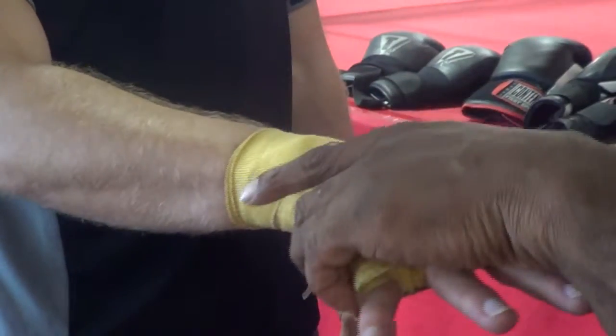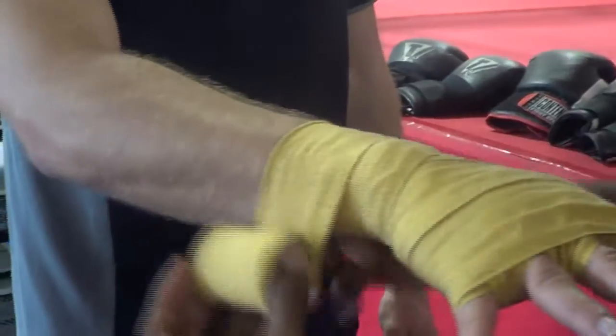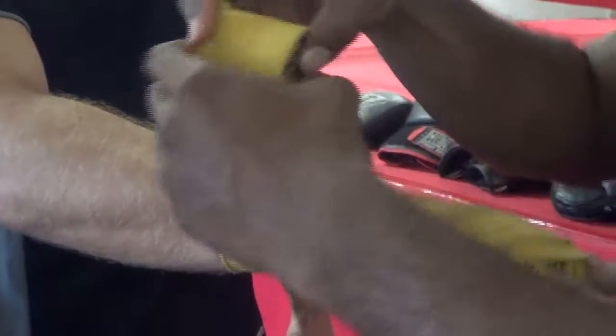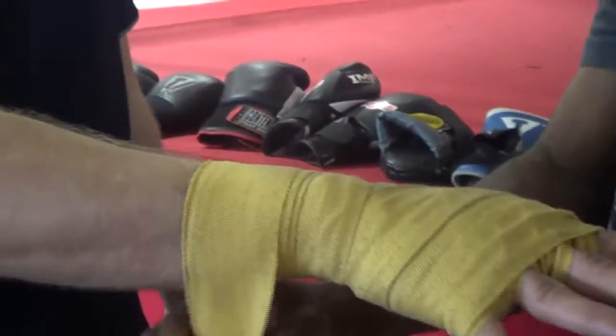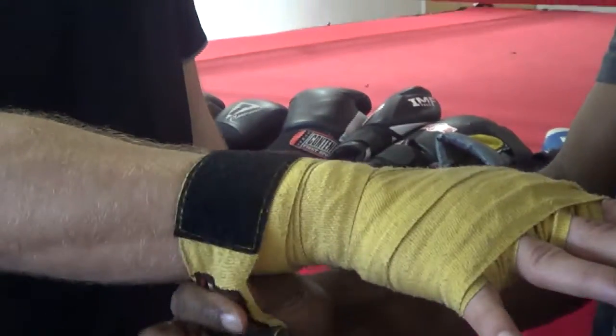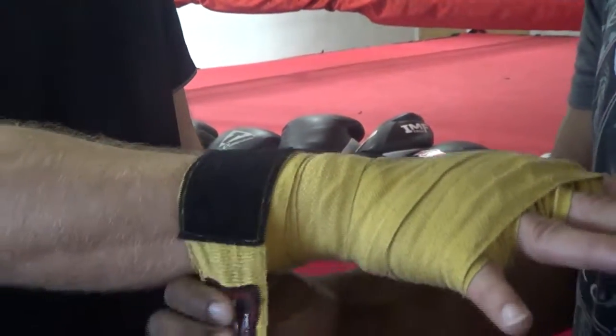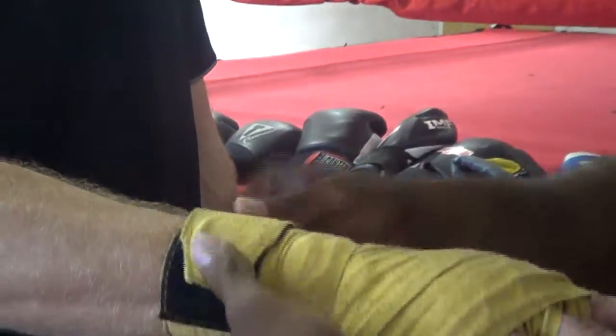After you go there, you're going to finish off back around the wrist. There are small bones in the wrist, and heavy bags in this gym are 150 to 200 pounds, so you want a lot of wrist protection here so nobody's injuring themselves. You finish off, and that is how you wrap your hands for boxing. How's that feel? Feels good.